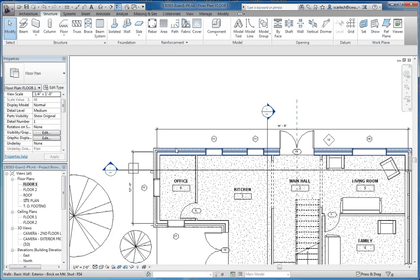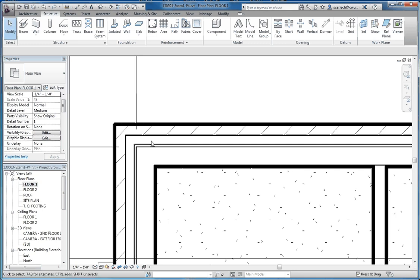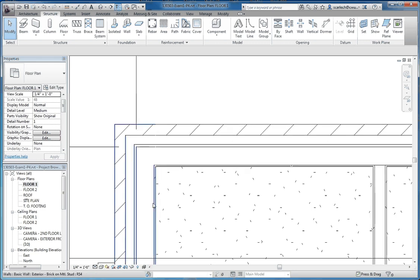Let's go back to our first floor and begin to sketch our stem wall. Go to the quick access toolbar and let's go to thin lines. If you have thick lines — the bold lines showing how it's going to look on a sheet — you want to switch to thin lines. It's going to make it look a little bit better in the short term. We'll change that back later, but you want to make sure you're able to see this adequately, and using thin lines is a good way of doing that.